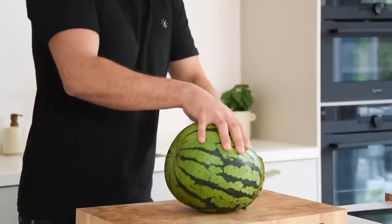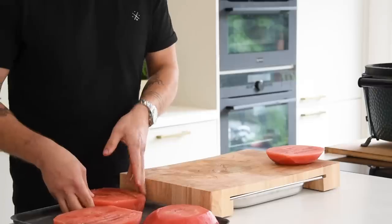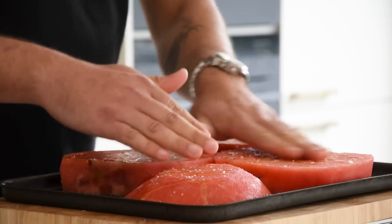First, the barbecued watermelon. Start by cleaning one watermelon and cut it in big slices, then transfer them onto the plateau. Now season them with flaky salt and some oil, and make sure everything is covered all around.